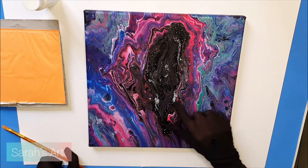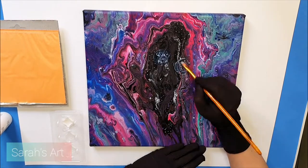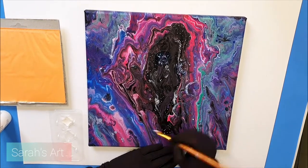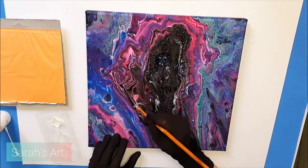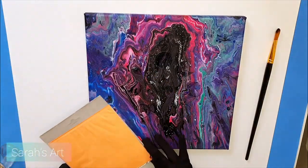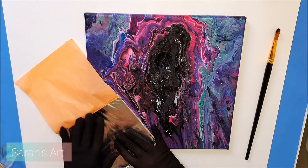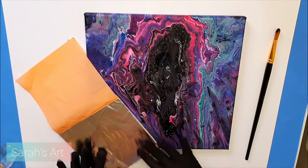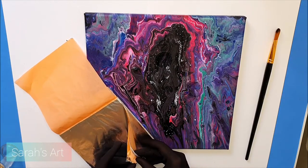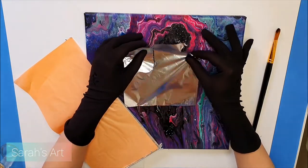Time to apply some silver leaves. First, paint thin layers of the adhesive to the area you want to gild. Now carefully position the sheet over the area and press lightly with a brush.